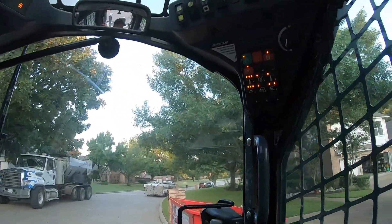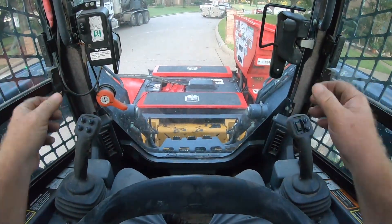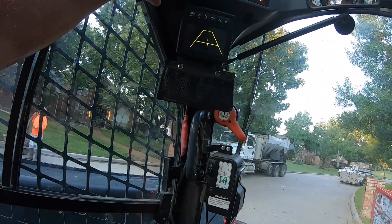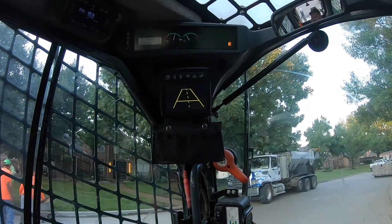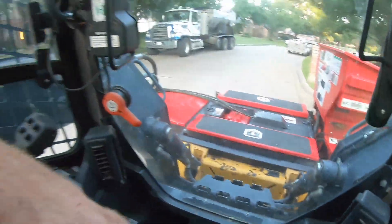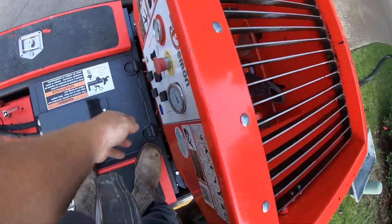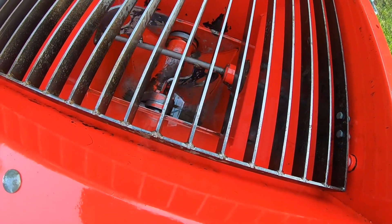All right, let's get this thing going. Auxiliary mode. That should have done it. What I want to do is check to make sure I got hydraulic flow by hitting the agitator. Yep, agitators will agitate.